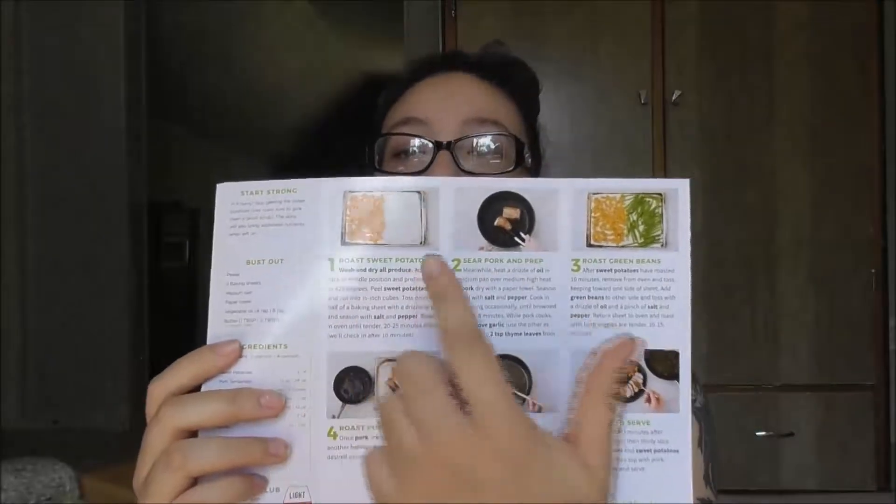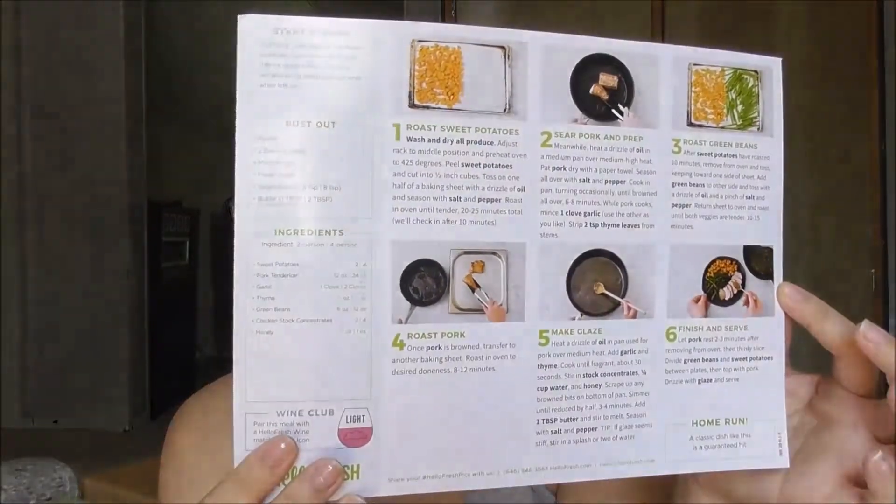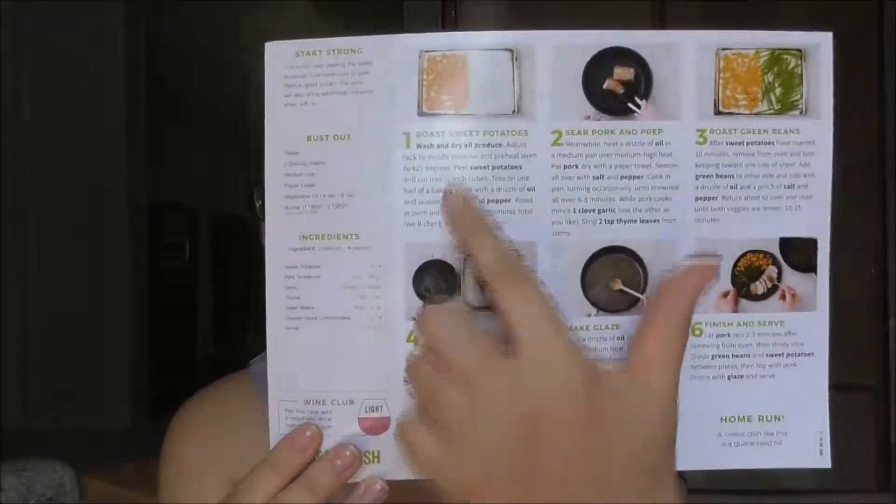Regarding the wine I mentioned earlier, I believe they send you wine that pairs with the recipes. This one says 'light,' so whatever wine is light would go with this. The card tells you the instructions step by step and it's pretty easy to follow. I've cooked three recipes already and I like how they show you the picture. That's the basics of the card.